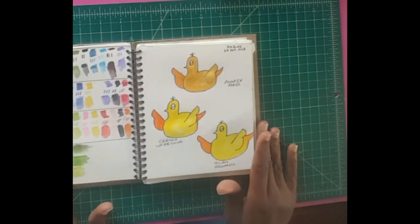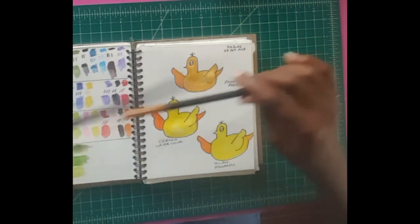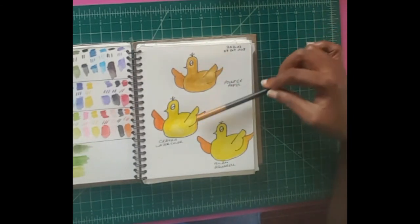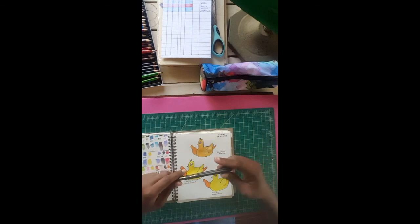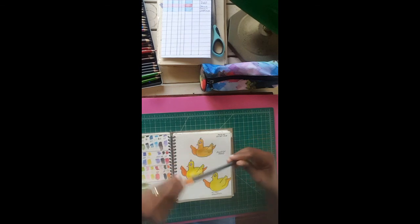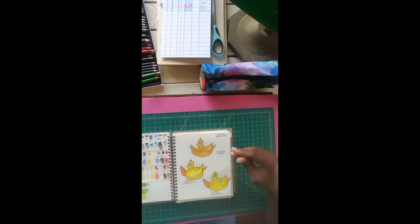As you can see I tried to use the same colors. The Pointer pastel comes with these colors here, and it doesn't look like a yellow to me — I'm thinking it's more like a yellow ochre because it has that yellow ochre feel. I tried to do some blending with it and I did manage to blend out the orange a little bit, making it have a little more yellow than it originally came with.